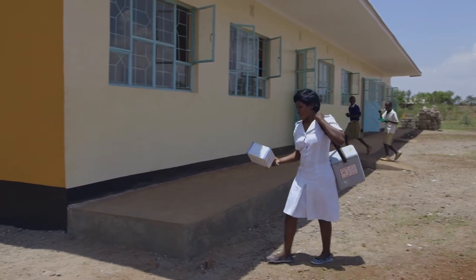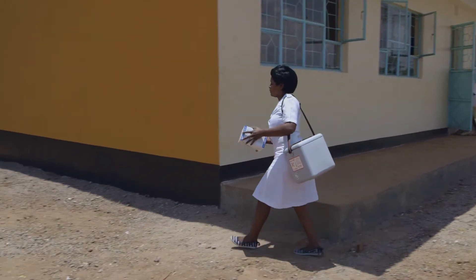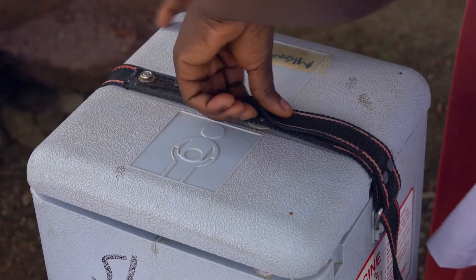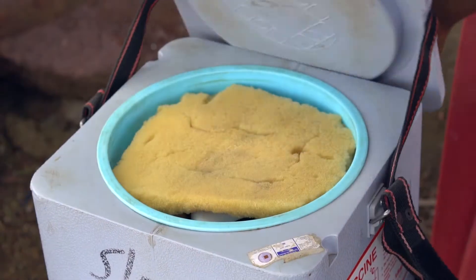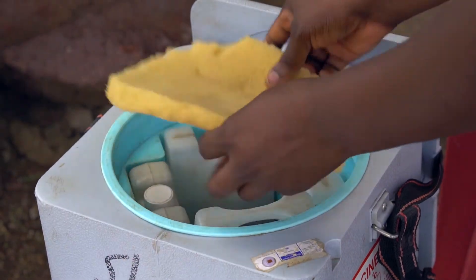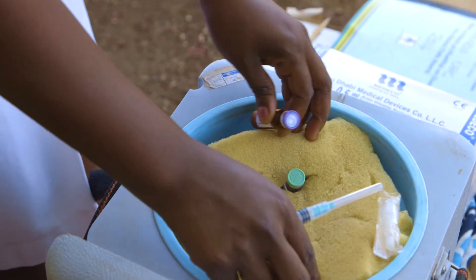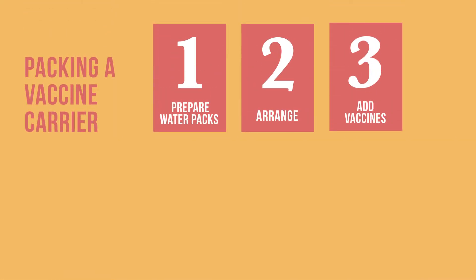Vaccine carriers are smaller and easier to carry than cold boxes, so they are often used for outreach sessions. In order to protect the vaccines, it is important to know how to pack a vaccine carrier, use it during an immunization session, and keep it in good working order. Let us start with packing a vaccine carrier.